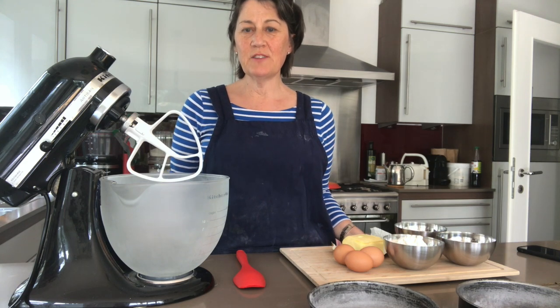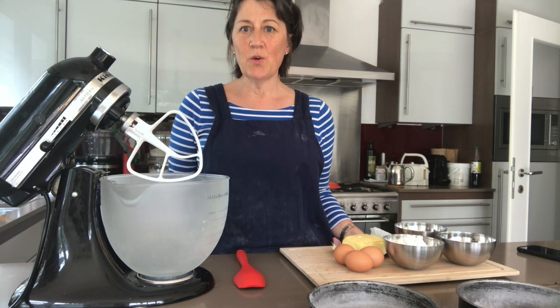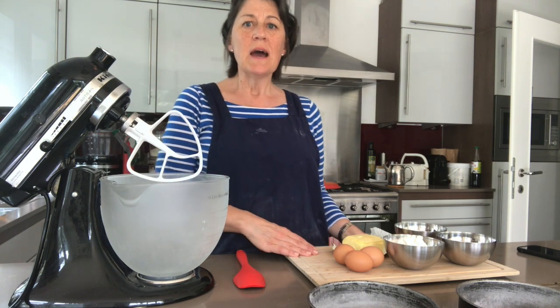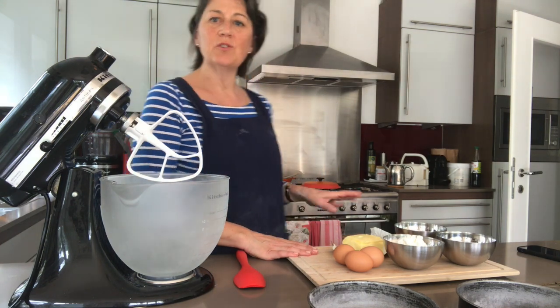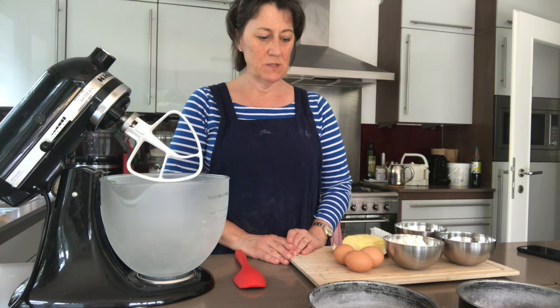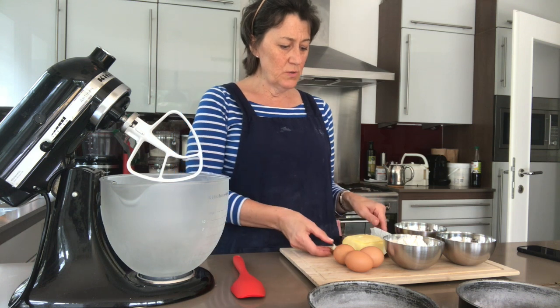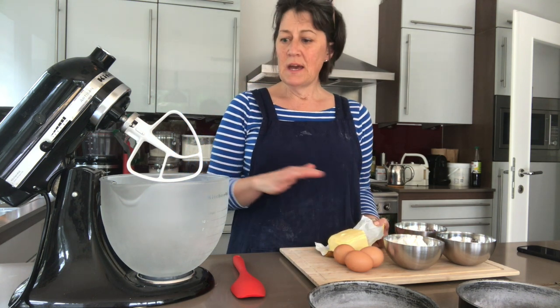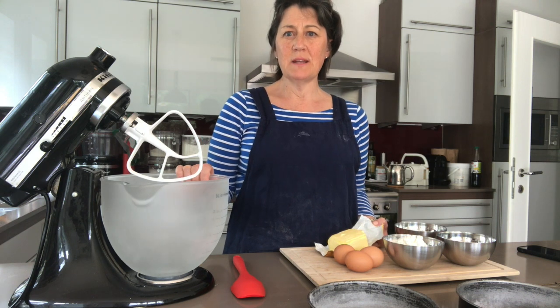Time to make a Victoria sponge. I've got the ingredients weighed out ready to go and my oven on at 160 degrees fan, preheating as we speak. We're going to start with the butter and the sugar, and I'm going to use my stand mixer.